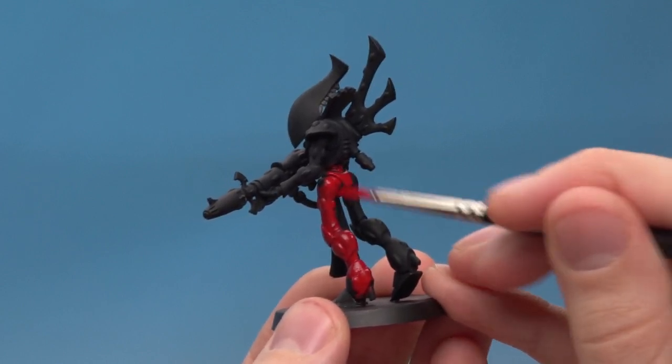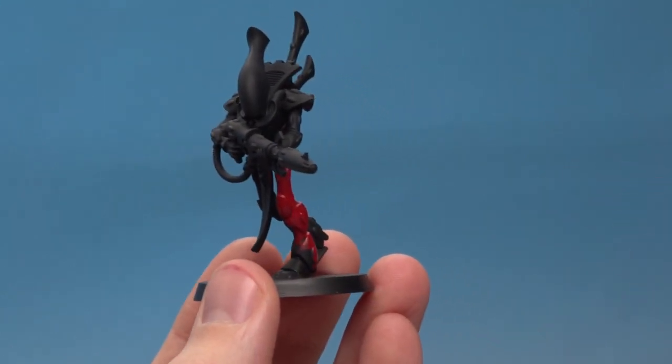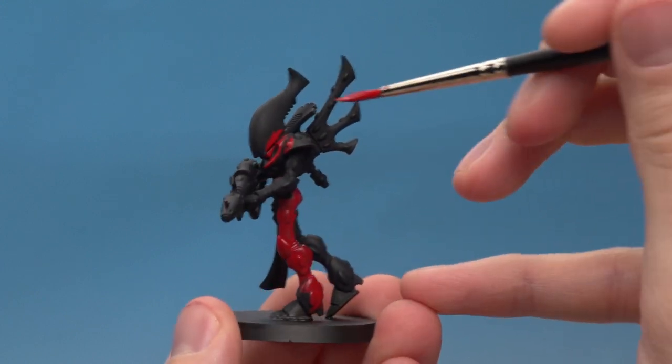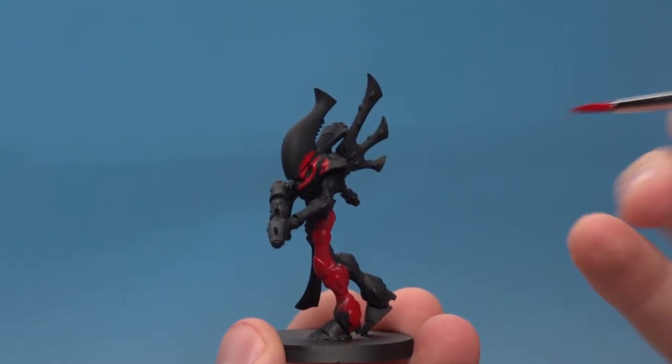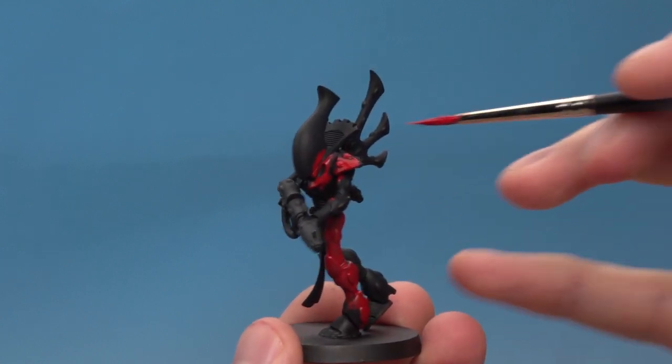Another great thing about these paints is that not only will they cover undercoat, but they'll also cover other colours. So if you are a little bit messy and you get some red on his face, which I'm later going to be painting white, it's not a problem because the base white paint will go over the top of that easily.